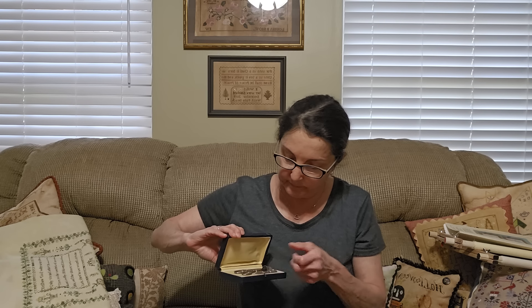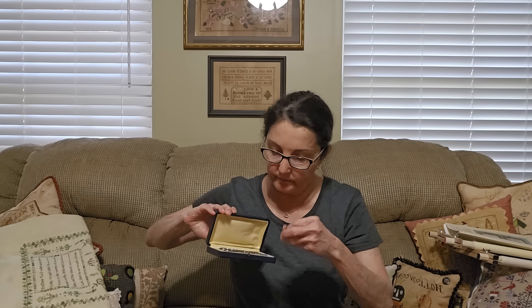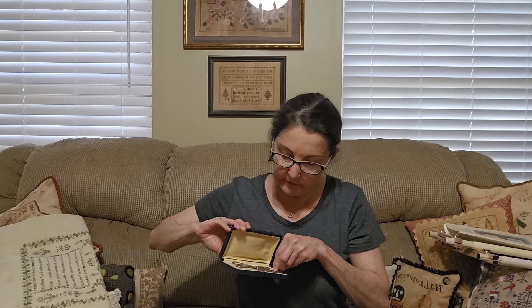They're probably worth a little more than I paid because it's a complete set — needle, some sort of awl, a little thimble, in a nice little box. I'm not sure if I'm going to keep these or not. I bought them because I was so curious to see what they were. I suspected they were silver, and they were.